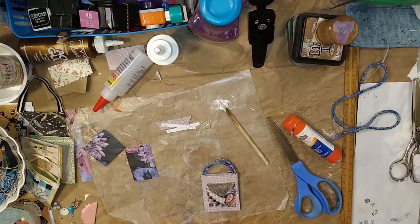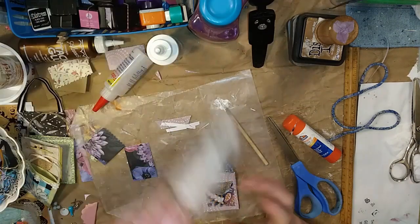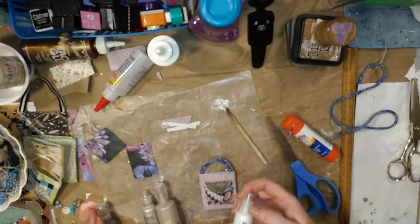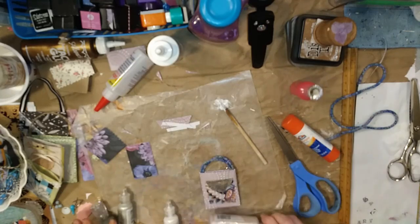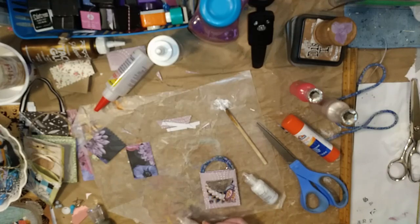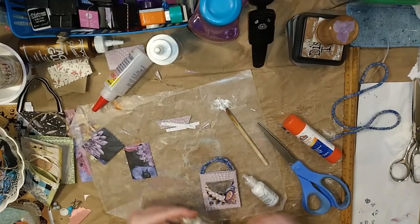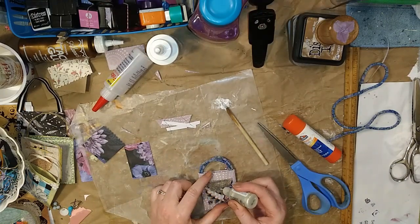I was going to put other stuff on this, but I don't think it's necessary. We're going to do one more thing — figure out what color snap we have. Maybe it's pearl. This one looks like it matches, but I'm afraid it's too close — might not be enough contrast. We're going to use this platinum pearl one. If it's not enough contrast, I could always go back and put a bead or a tiny button on it. I haven't used this color in ages.